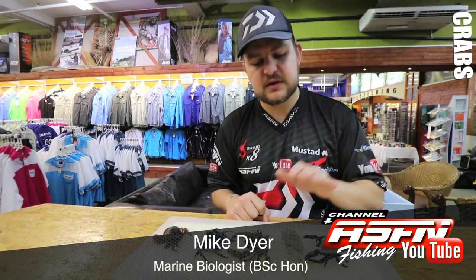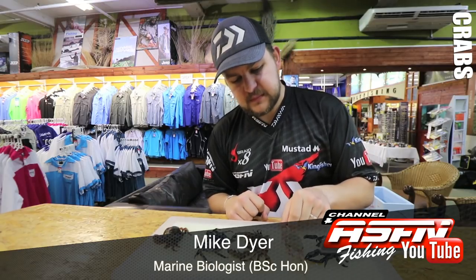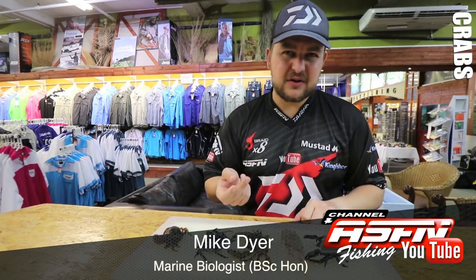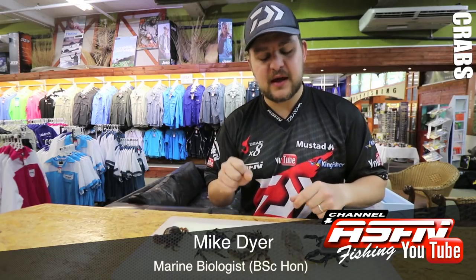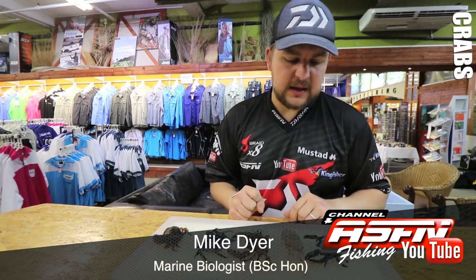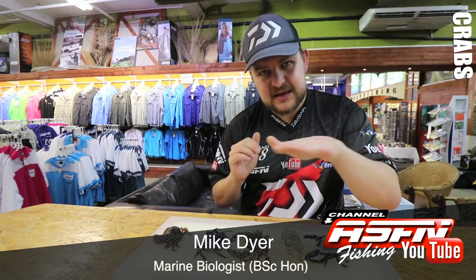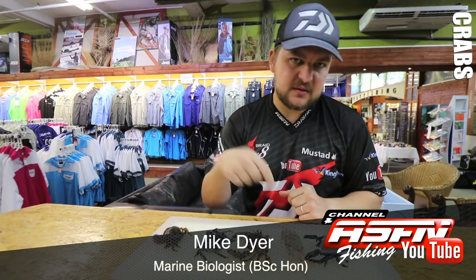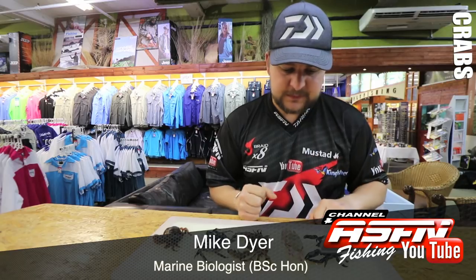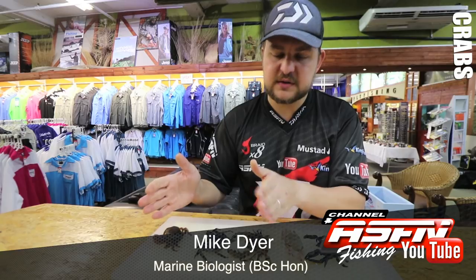The other one you get is called a horned ghost crab — he's got little protrusions on the end of his eyes, sticks out a little bit more, and is a greener color. You find him more up on the north coast; this pink ghost crab you find all the way down south. They are very fast crabs. The best way to catch them — it's a lot of fun to chase them down and try grabbing with your hands, but you'll really struggle. A better way is to build a trap: dig a hole, put a bucket in, put a bit of bait in there, make it level with the sand, and they come along, smell it, and fall in — similar to the way they trap rats.